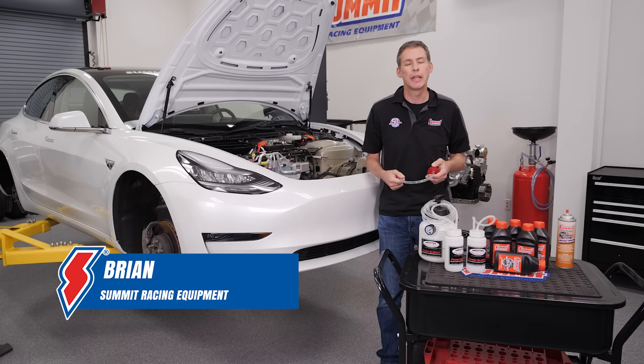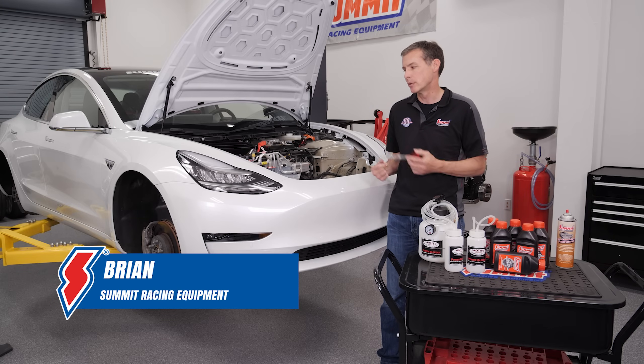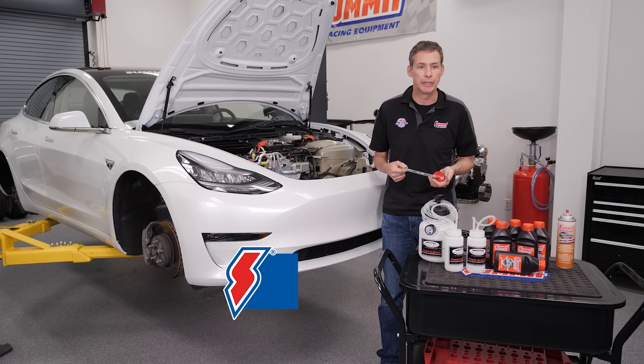Hi everybody, it's Brian at Summit Racing and today we're going to be bleeding brakes. We're going to do it on our Tesla project car, but the same really goes for everything that we do.